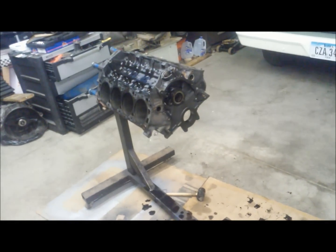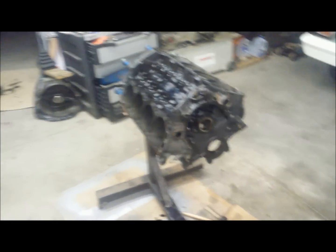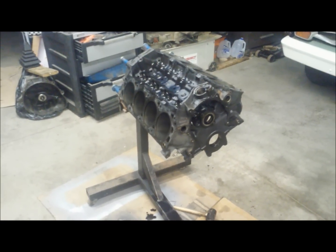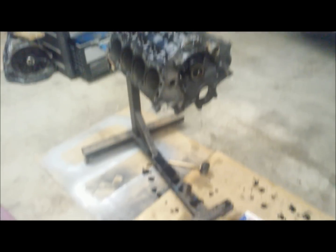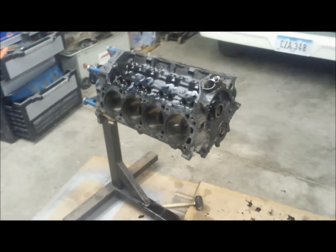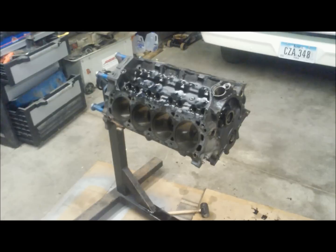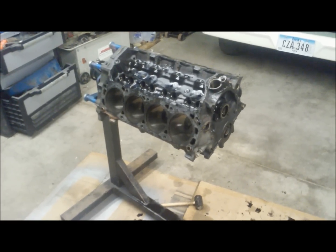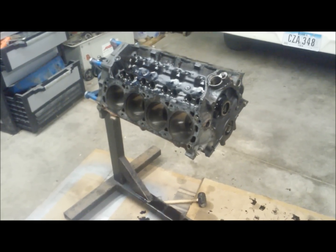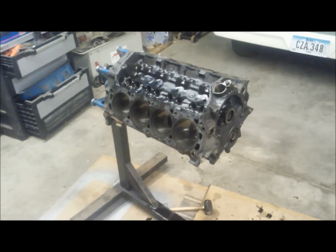Anyway, that's something interesting you rarely get the opportunity to see with an engine. That's pretty much how to tear down the small block Ford. From this point, going through the rebuild process, I have a video series on how to rebuild the budget small block Ford — it's a step-by-step walkthrough and a pretty good video series. If you want to watch that and see how to rebuild your engine, go ahead and check that out. That does it for this video and I hope it helped you tear down your small block Ford.